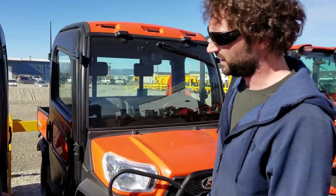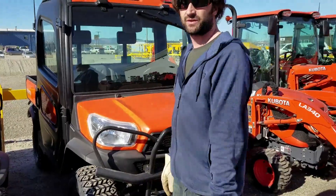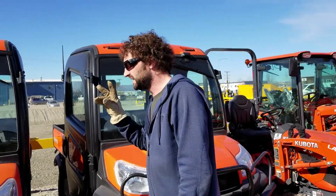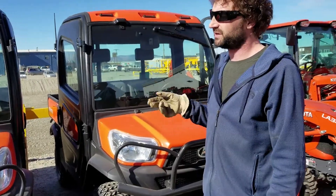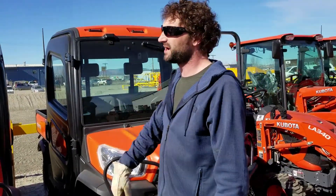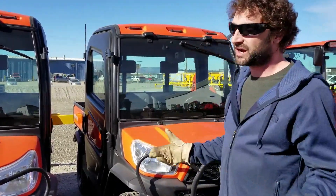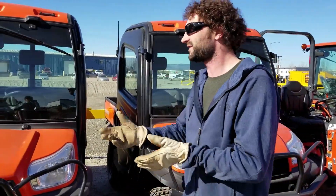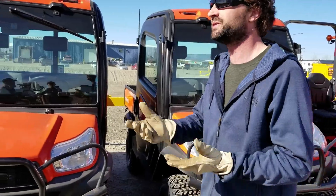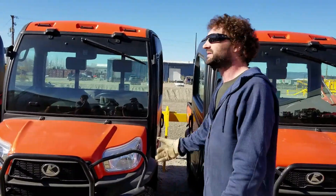I've never actually seen one of these Kubota RTVs in person. They're super nice. We also have the Sidekick models, which are the gas-powered open-cab ones. These will do about 23 mph; you might coax 25 out of it going downhill. A lot of people try to compare them apples-to-apples with the Polarises and Can-Ams, but those are trail-ripping, jumping, hill-climbing machines — these are work.